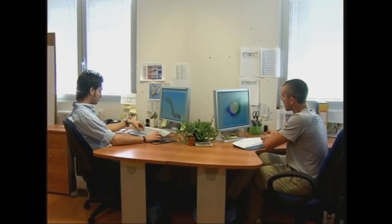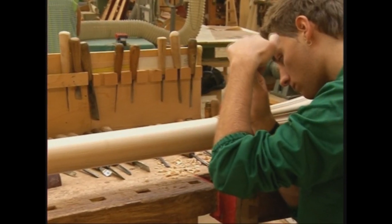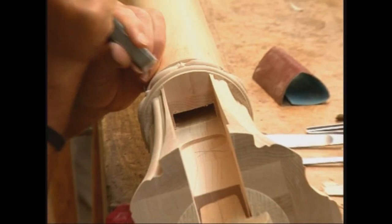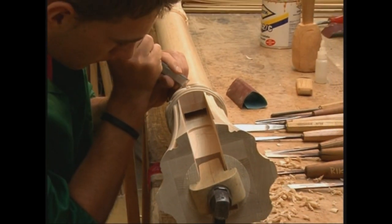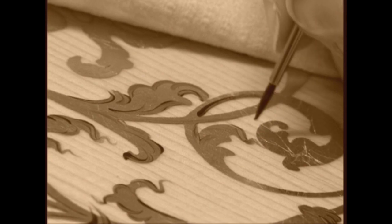La Salvi è un'azienda all'avanguardia, ma organizzata come un'antica bottega, dove i maestri artigiani tramandano l'arte ai più giovani. Così la passione per l'arpa continua a crescere di generazione in generazione.